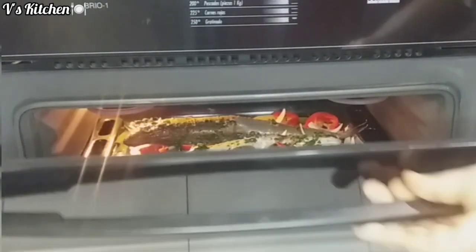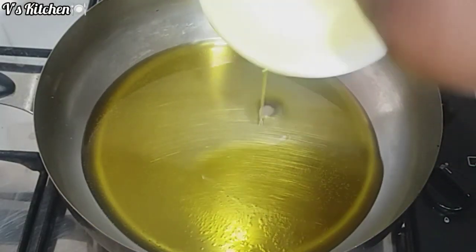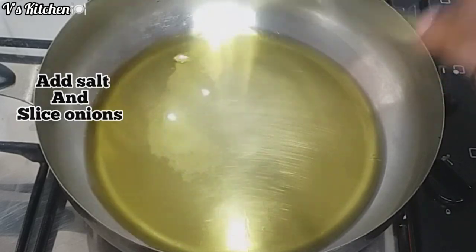While the fish is baking, I will go ahead and heat up some extra virgin oil to fry the tomato sauce.